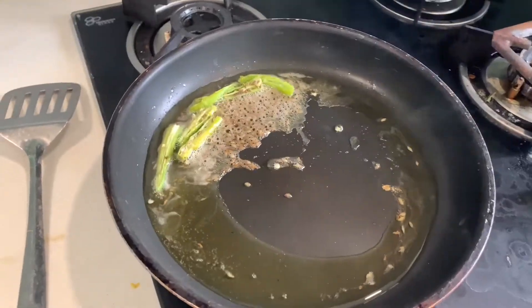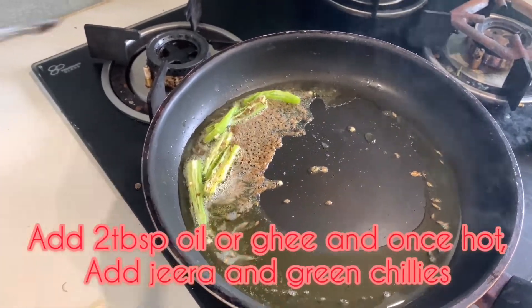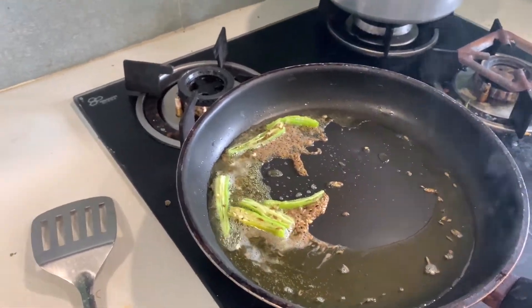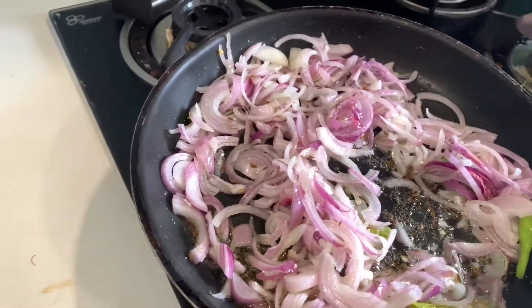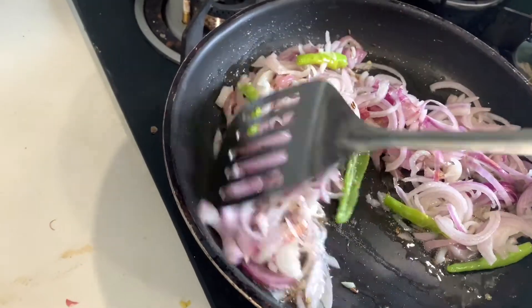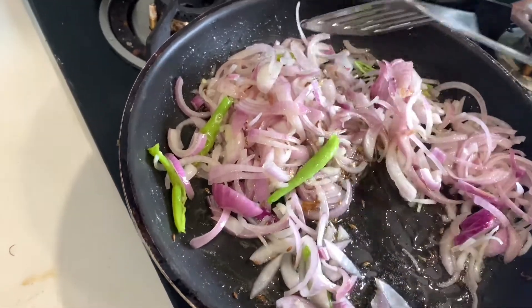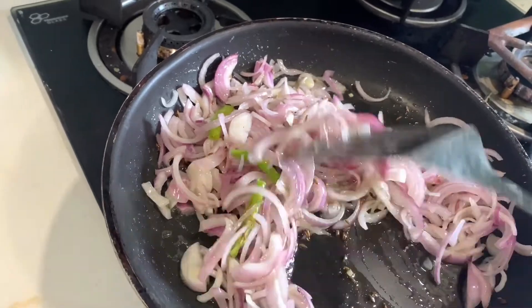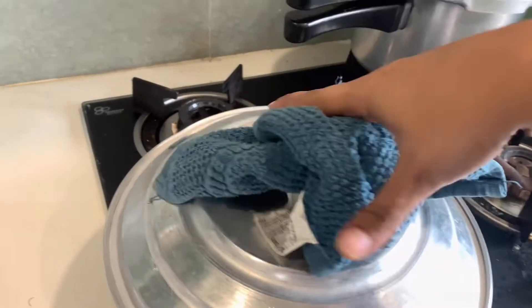I've added the cumin seeds and green chilli — let them splutter. Once your cumin seeds splutter, add the sliced onions and mix well. If you want your onions to cook faster, add a pinch of salt — it will help them cook faster. It's been a minute, let's check on our onions.